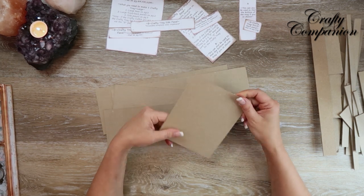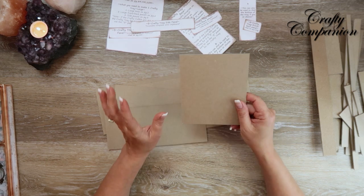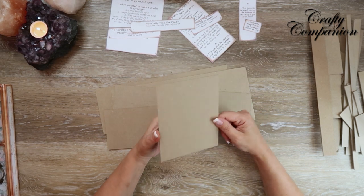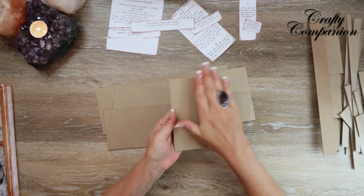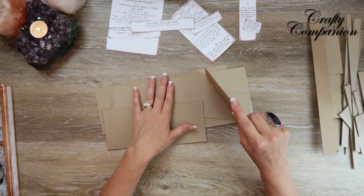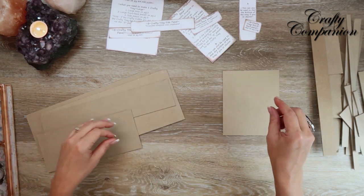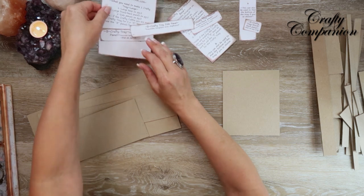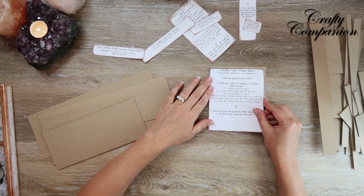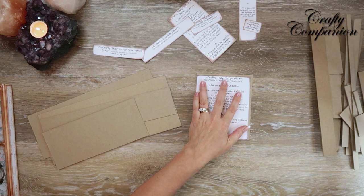We're using medium-weight chipboard — approximately 30 points and approximately one-sixteenth of an inch thick. Do not use heavy chipboard. If you use lightweight chipboard, you'll have to do a few layers, glue them together, put something heavy on them, and let them dry. Medium-weight chipboard is the perfect size.